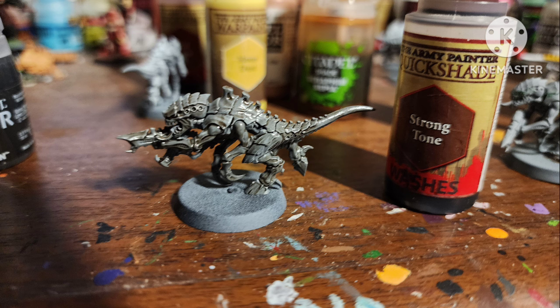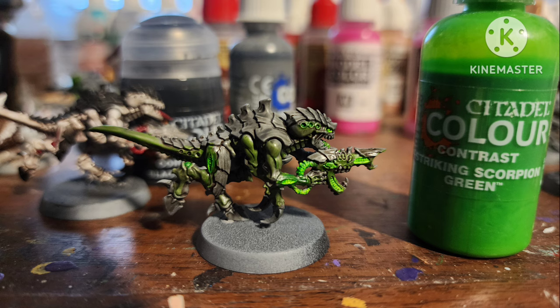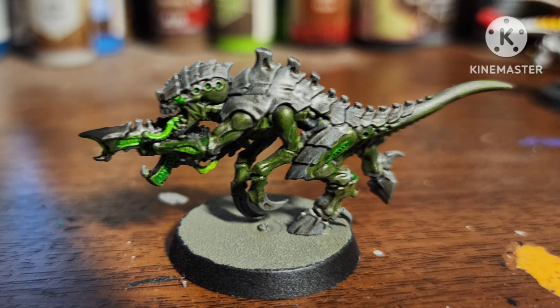The next one I tried using as little paint as possible, so I only used four: Army Painter's Matte Grey, an all-over Strong Tone, painted all the vents white, went over them with Striking Scorpion Green, and then glazed Striking Scorpion all over the skin areas. For being kind of a lazy scheme, I really liked how it turned out.